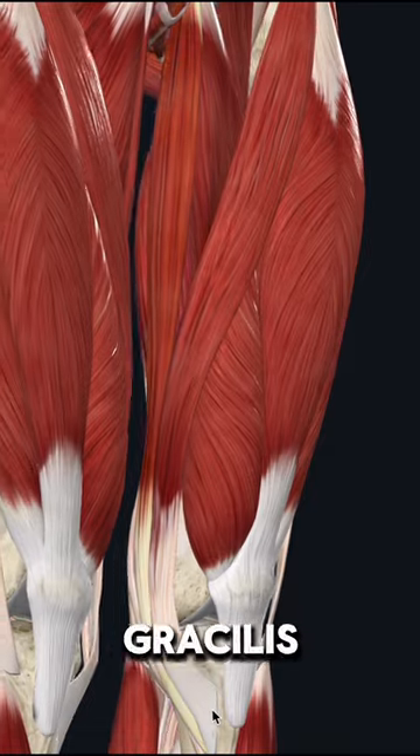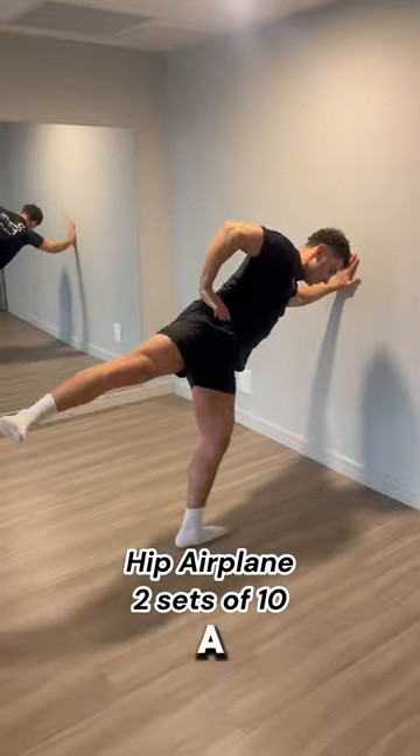The next muscle is called the gracilis, which is one of the groin muscles. It can be loosened up by doing a hip airplane and can be strengthened by doing something like a Copenhagen plank.